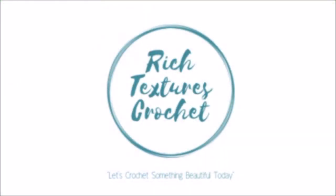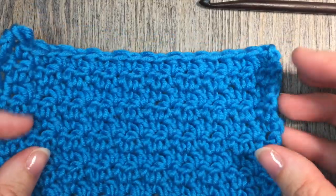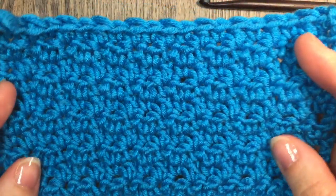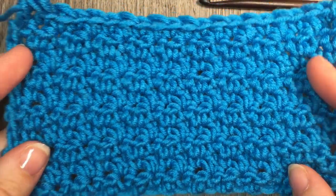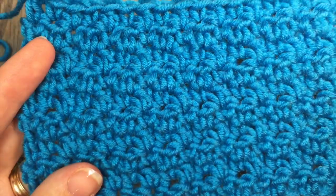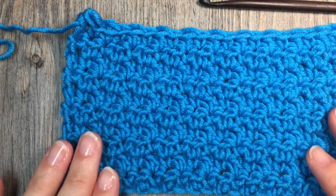Hi, I'm Sarah and welcome to Rich Textures Crochet on YouTube. Today we are going to learn how to crochet the seed stitch. This is a very easy stitch that you are going to absolutely love. It's very simple yet it creates a unique pattern and quite nice subtle texture. It's the same on the front as it is on the back. This is called the seed stitch.